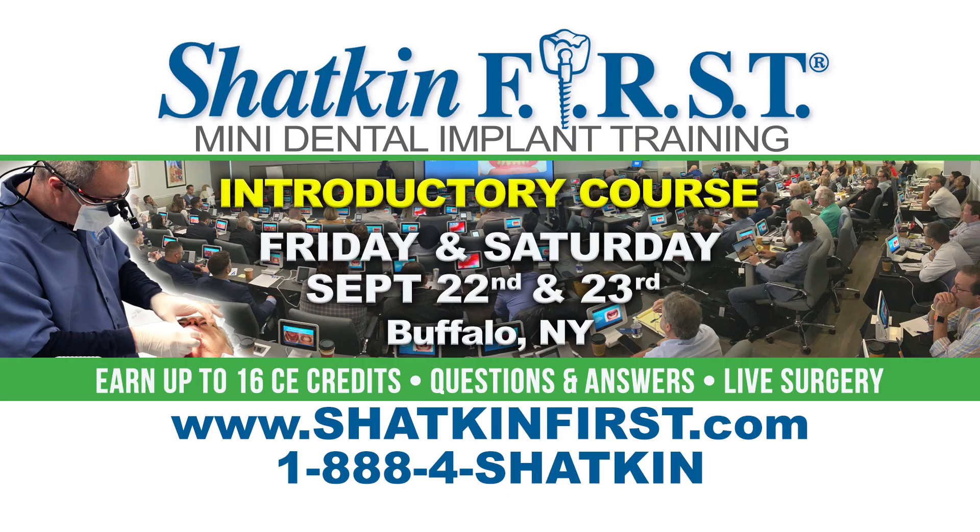We have two courses coming up in Buffalo on September 22nd and 23rd — that's a Friday and Saturday. We're having an intro course on mini dental implants and mono dental implants here in Buffalo at the world's largest mini dental implant training facility. Hope to see everyone there in September.